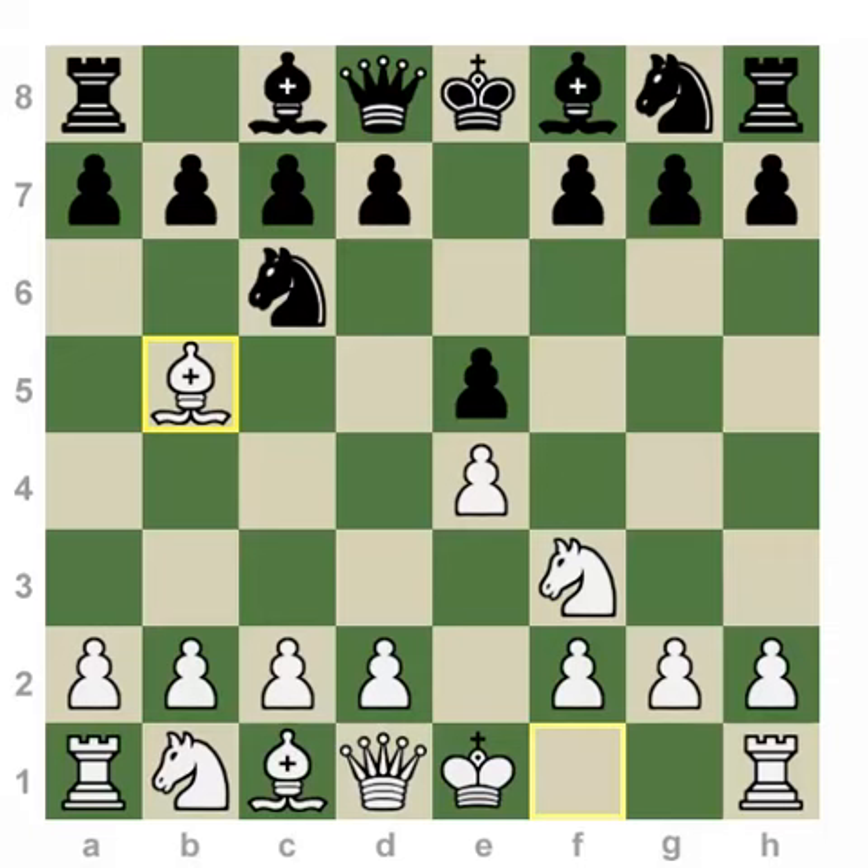The idea is very simple. White is not only threatening the knight here, but by attacking this piece, white is also indirectly increasing pressure on the center, particularly the e5 pawn.